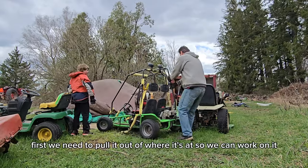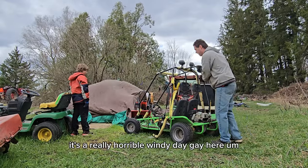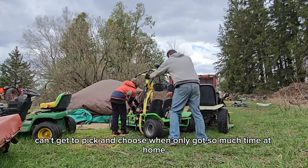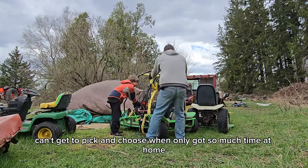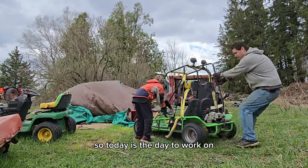First we need to pull it out of where it's at so we can work on it. It's a really horrible windy day here, but gotta just do it. Can't get to pick and choose when we've only got so much time at home, so today's the day to work on it.